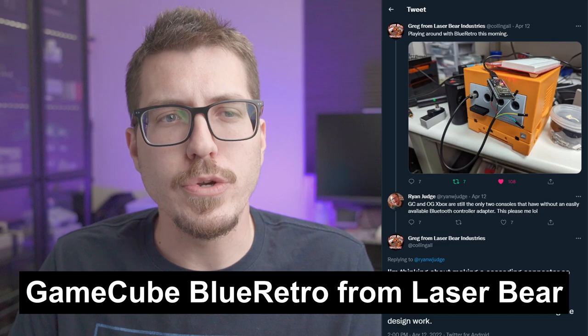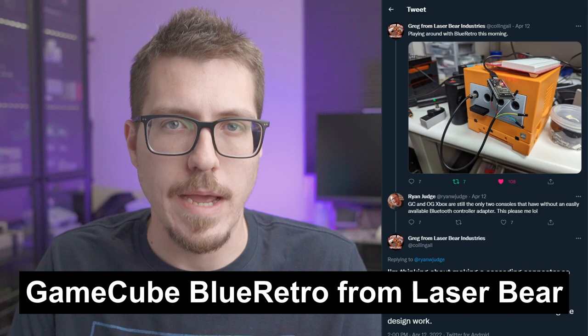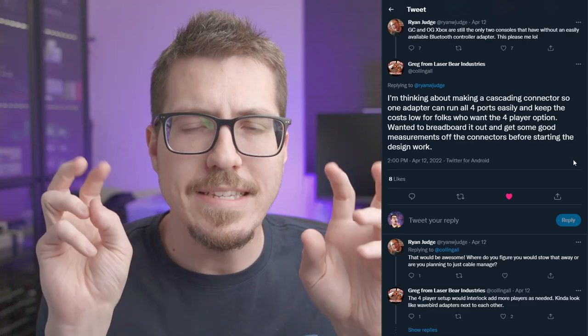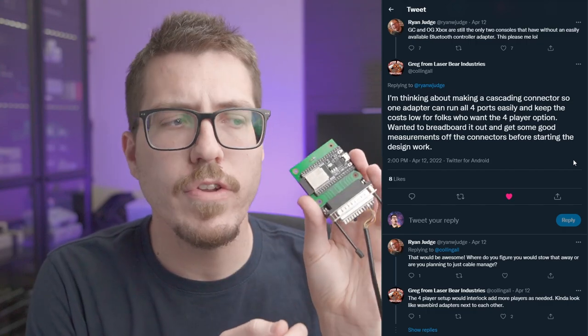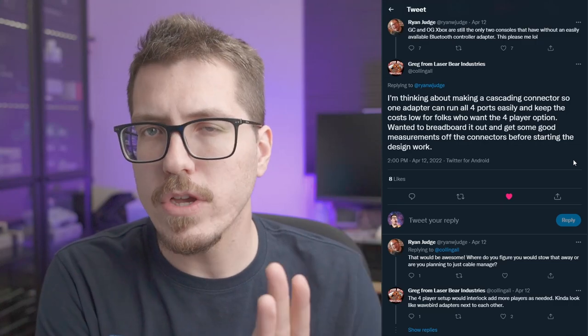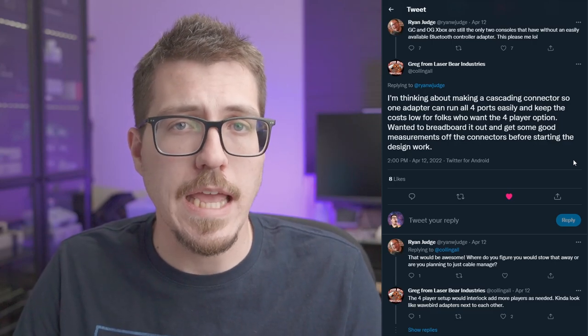Next, let's talk about some interesting Blue Retro news. It looks like LaserBear is trying his hand at developing a GameCube Blue Retro adapter. He's got a picture of the ESP32 dev kit kind of wired into a GameCube. What I like most is that LaserBear talks about trying to cascade the connectors together so that you only have to use one ESP32 module. Darth Cloud developed the Blue Retro firmware so that a single ESP32 module can support all the controllers on a particular system, so you'd really only need one ESP32 to power all four controllers on a GameCube.